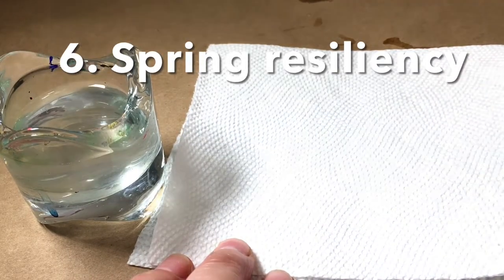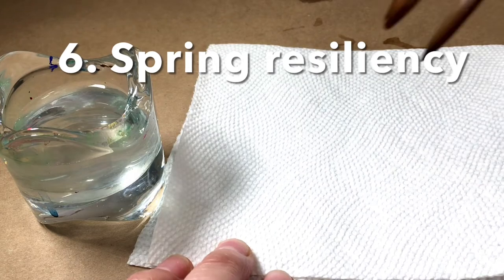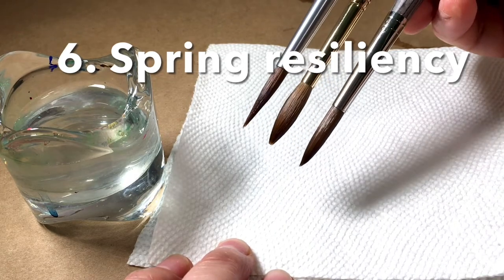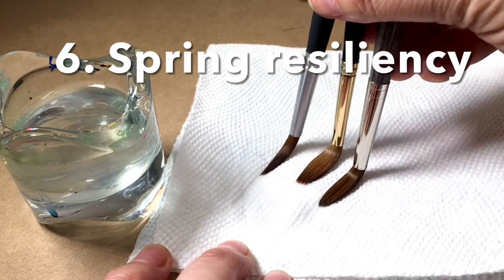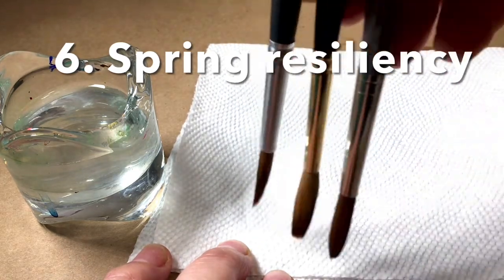The spring of a brush is how well it comes back to a point, especially once it starts losing some water. So you can see it has a natural fine point, but when it starts to dry out, the brush can remain slightly bent.